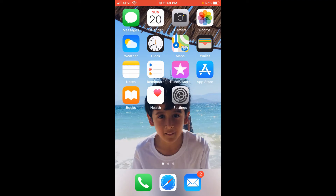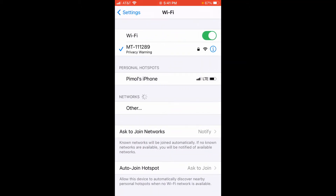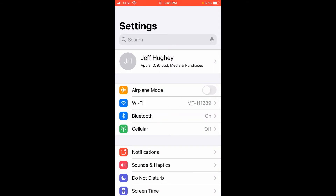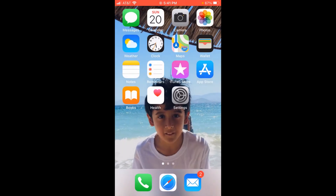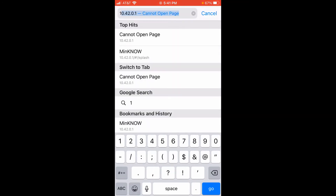You should be able to see my screen now. You want to go to Settings first, then go to your Wi-Fi. My Wi-Fi has already picked up the mini device — it says Wi-Fi MT. They're all MT dash some number; ours is 111289. After you select that and put in your password, you're ready for the next step. Now I'm going to click on Safari and go to the top of the screen and type in 10.42.0.1. That is our MinION device there.